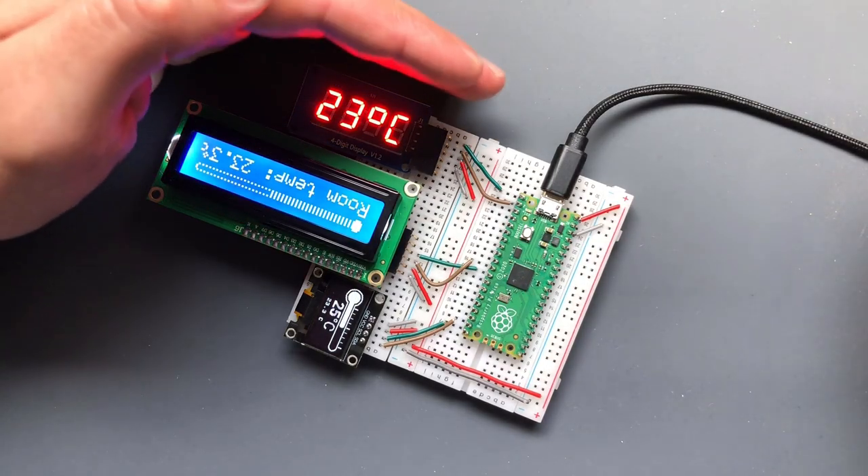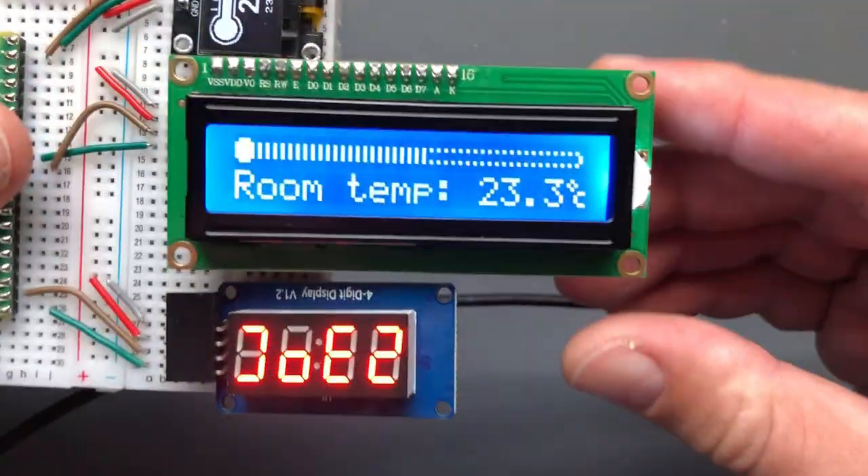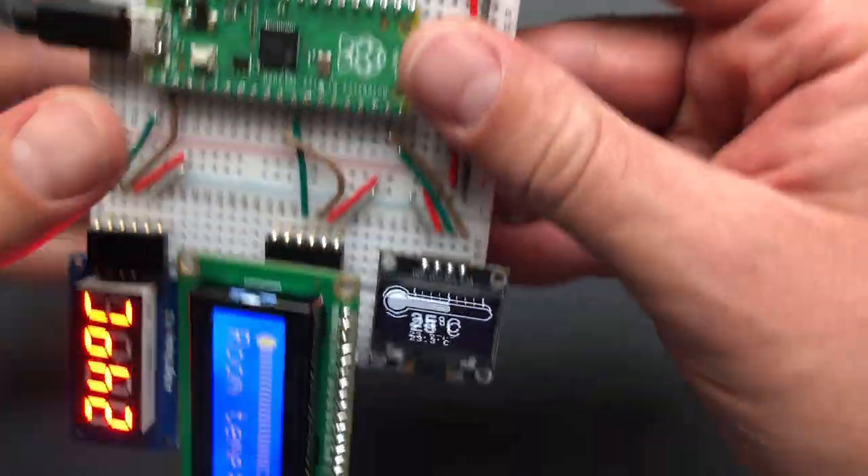That's it for today's tutorial. If you want the program to run after reconnecting the Raspberry Pi, save it to the board: File, Save As, select Raspberry Pi Pico, and name it Main.py — it must be named Main.py. Then when you disconnect and reconnect the board to any power source, it runs the same program automatically. If you have any questions or comments, put them in the comment section below. Thanks very much for watching and hope to see you next time.